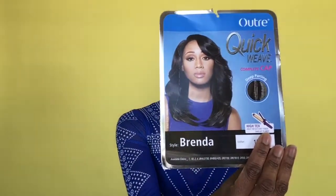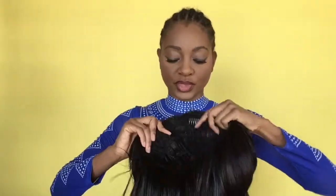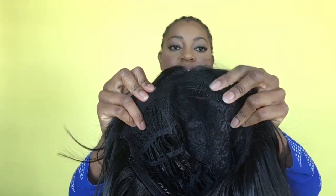So this is what it looks like outside the box, and this is how she actually looks. It has two combs — there is a big one at the back and one at the front because of the side part. It does have a strap so you can adjust it at the back, and these are the loops for adjustment. The side part looks a little natural, it looks fine. It's very thick up front — very, very thick. So it looks okay to me.